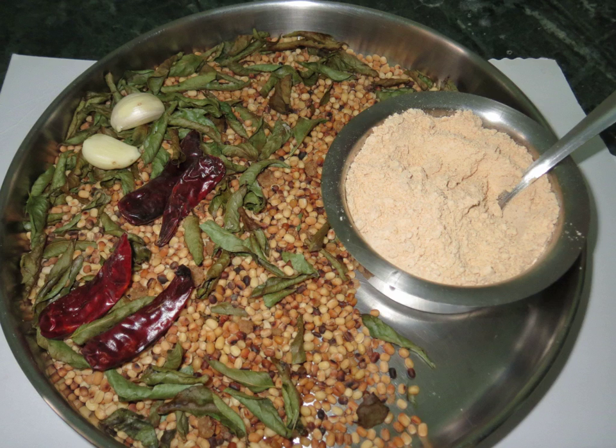It is a convenient substitute for chutneys and is usually available in most households in Tamil Nadu.